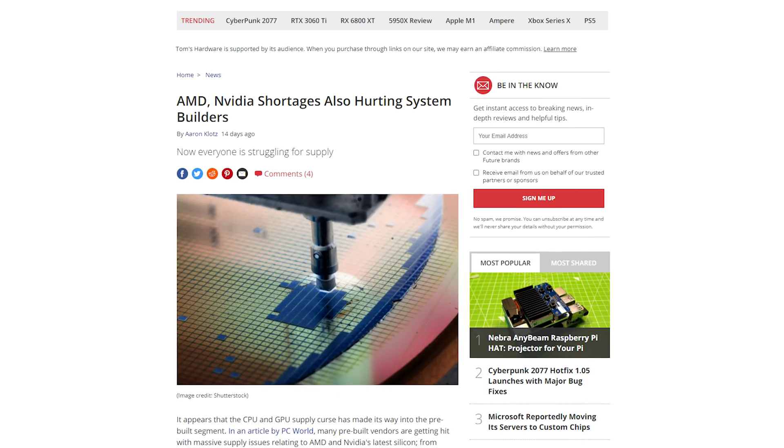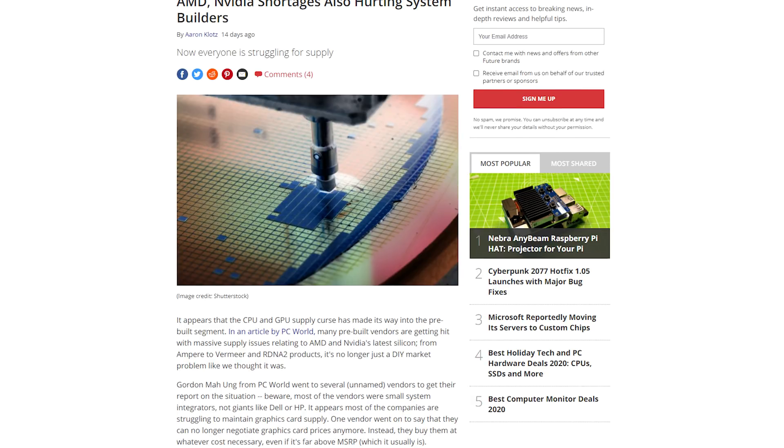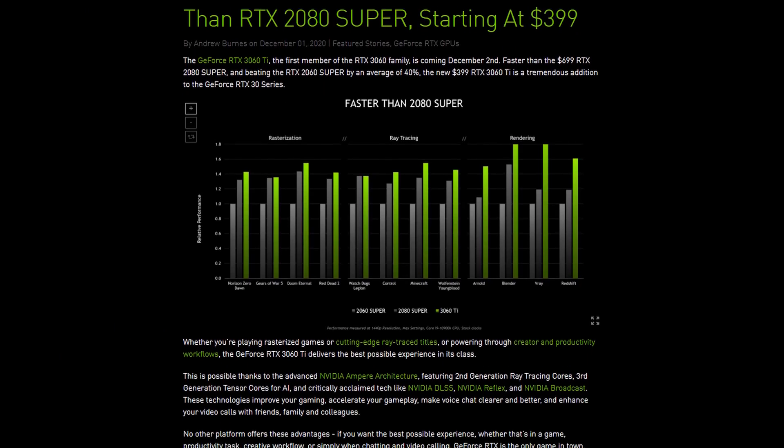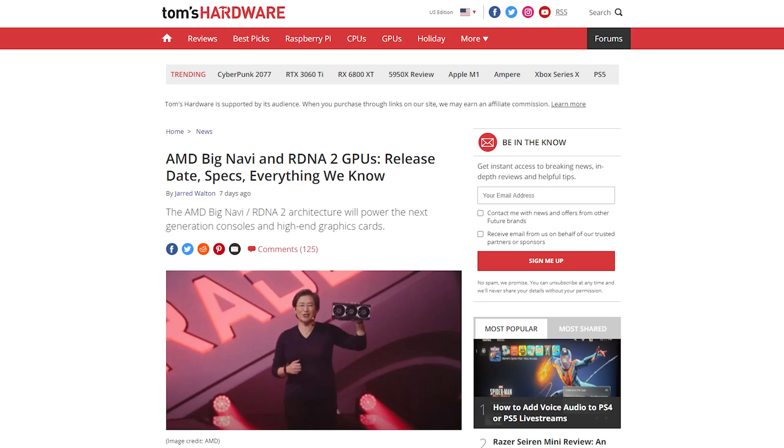As we all already know, this holiday season has been a disaster in terms of stock for all sorts of electronics, and even though there have been some seriously impressive hardware launches over the last 6 months, it's nearly impossible to actually get a hold of anything. I'm going to do my best to only pick parts that are in stock, with easy Amazon links down in the description for those ready to purchase right now. But before all that, a quick word from today's sponsor.